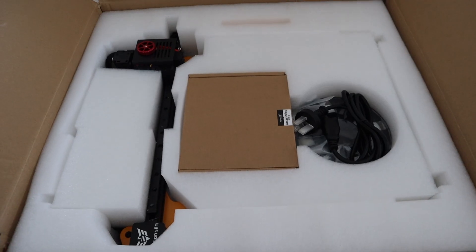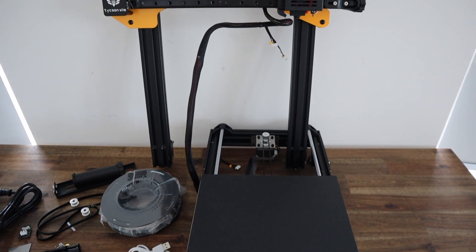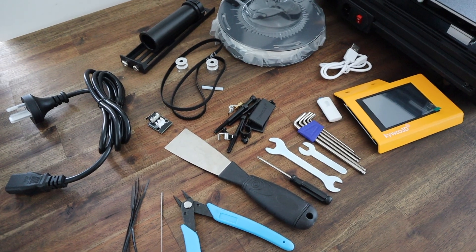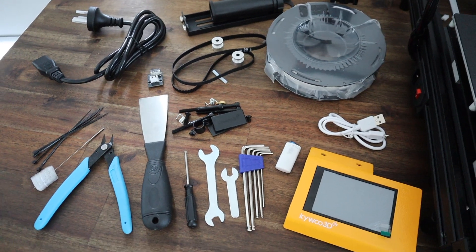This 3D printer was sent to me to try out and share with you by Kiwi 3D through the online 3D printing store TinkerHive. TinkerHive is an authorized reseller of Kiwi 3D products and they offer three payment options, with the option to pay off your printer in four interest-free installments, making it more affordable for tinkerers to get into 3D printing.